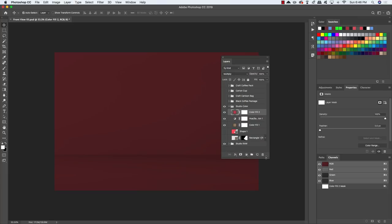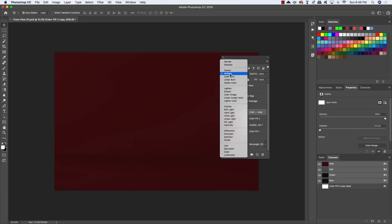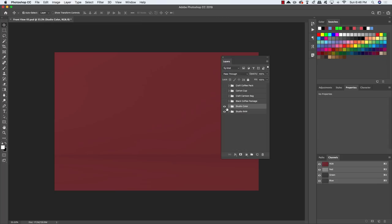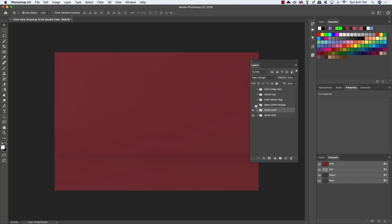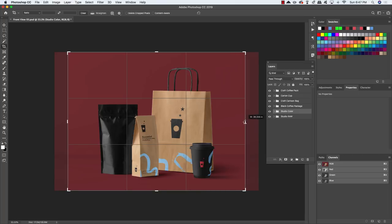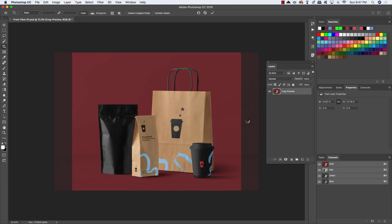Duplicate the red Solid Color layer with Cmd/Ctrl J, but change the blend mode from Multiply to Linear Dodge, then press 2 on the keyboard to reduce the opacity to 20%. Collapse that folder — the background is now set up. Turn all folders back on, press C for the crop tool, hover over a side handle, and drag inwards while holding Alt/Option to bring both sides in equally. Press Enter to apply the crop to keep the focus on the center where the branded packaging will be.